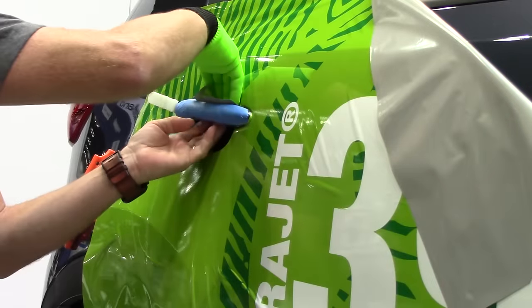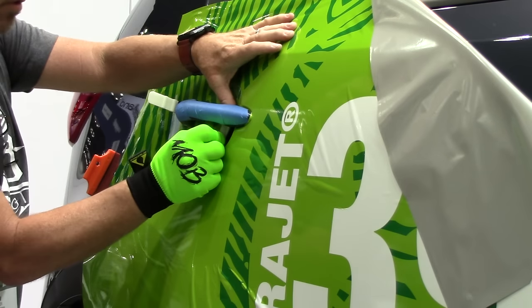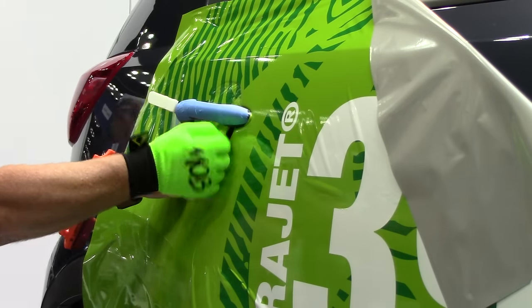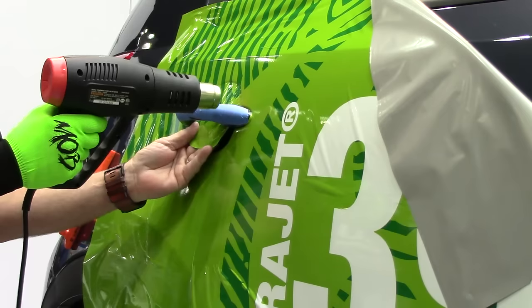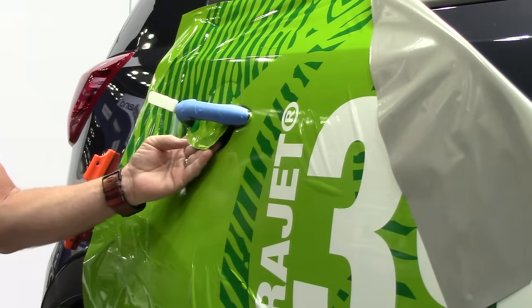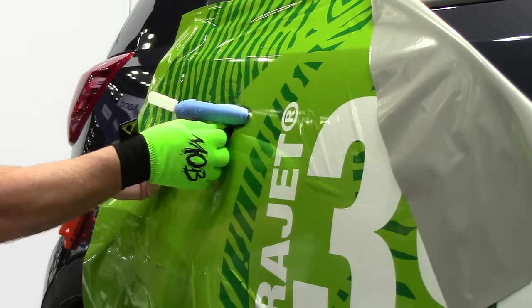Then you want to pull the back flap through and connect it with about an eighth inch overlap underneath the bottom. This puts your overlap right on the body line of the car and hides it, and you end up with a clean line behind it — no edges for fingers to catch, no edges where water could get in. It's a downward-facing, nice overlap. It's really clean and hides well.